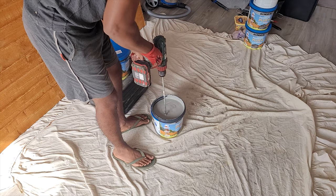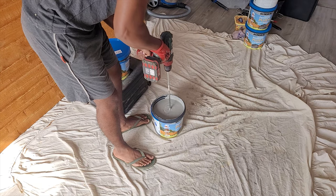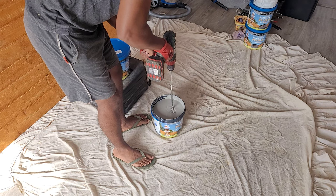Moving on to the painting — make sure you mix the paint well with a drill mixer, just as you would for any other paint.